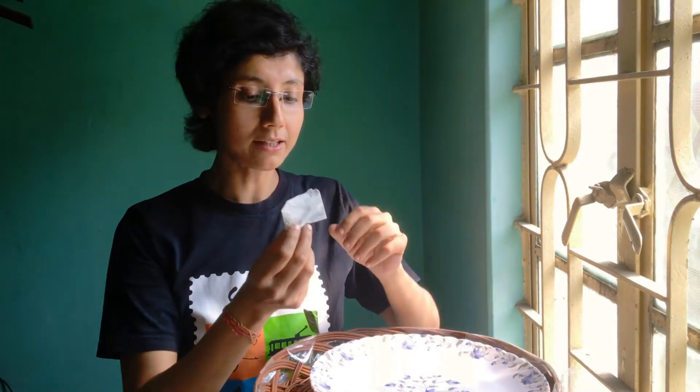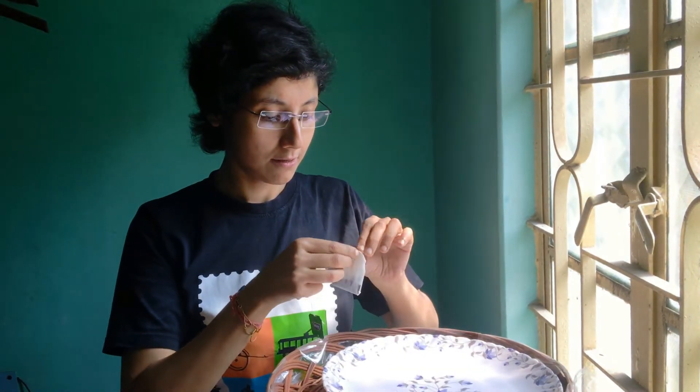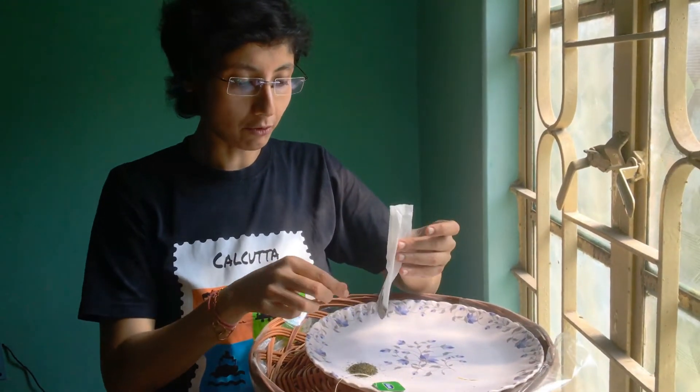Hello, let's make a rocket teabag. For that I need to find a teabag, but this teabag is full of tea, so first I need to remove those pins. As we can see, this is full of tea, so let's pour it over here.